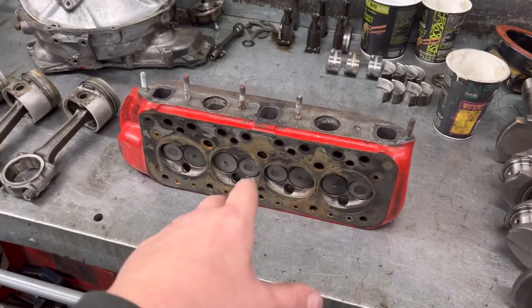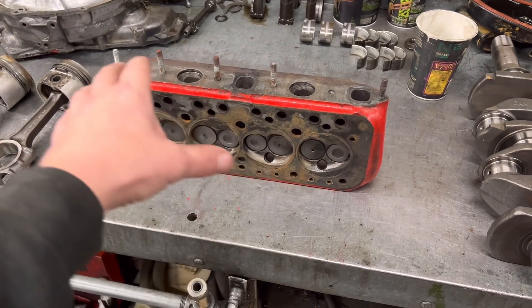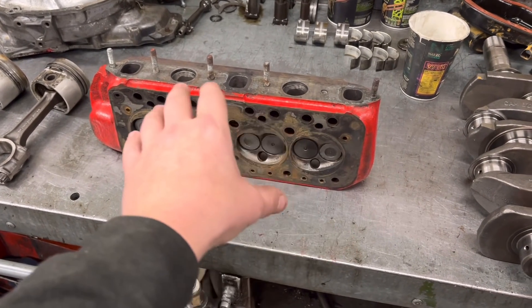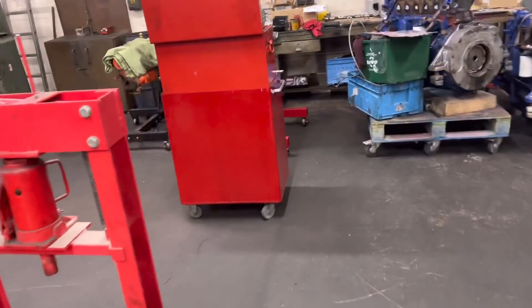Cylinder head wise, we're going to strip out the valves. I'm going to blast that later on this afternoon and give it a coat of red ready for when we get the guides. But unfortunately not really a lot else I can do with that.